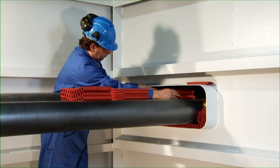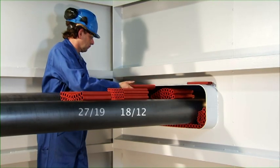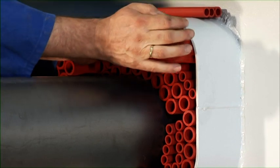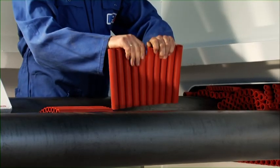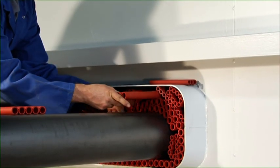The filler sleeves are available in two sizes. To fill the remaining smaller openings in between the multi sleeves, the required amount of multi sleeves can be torn off easily.